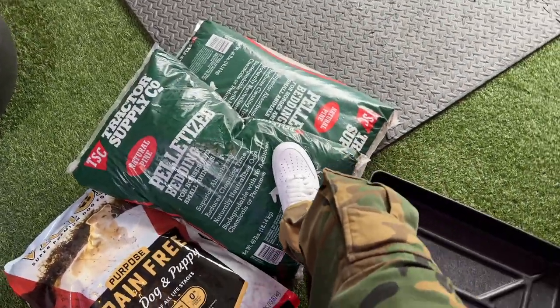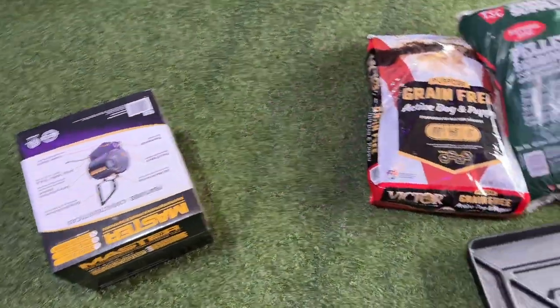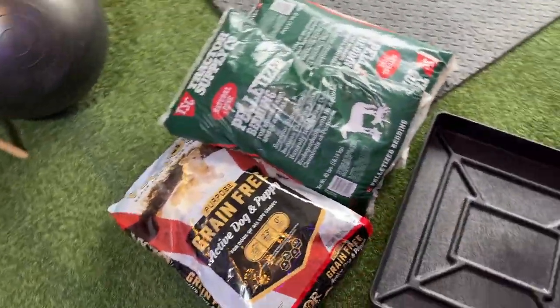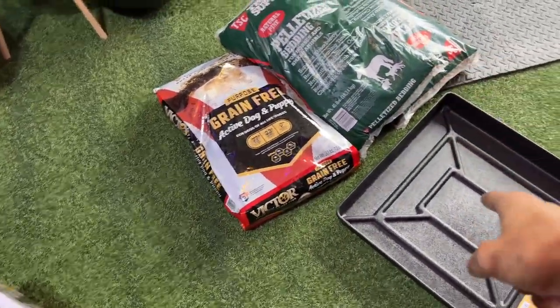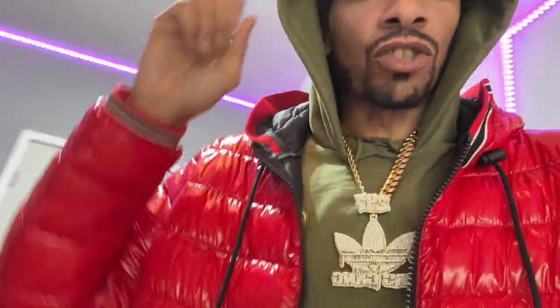Got some pellets because we're going to try pine pellet potty training, and of course I need some dog food. Got a heater for the garage out here 'cause we be out here a lot. I also think it's the four-week mark so I'll probably deworm the puppies. And we're getting the puppies on mush today too, so I'm going to make up some mush - this is going to be their first go at it.